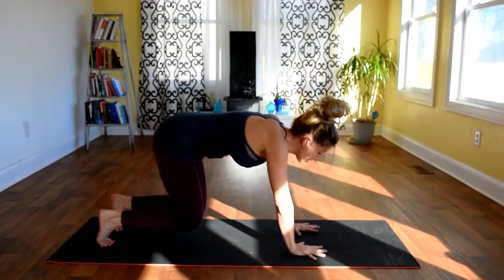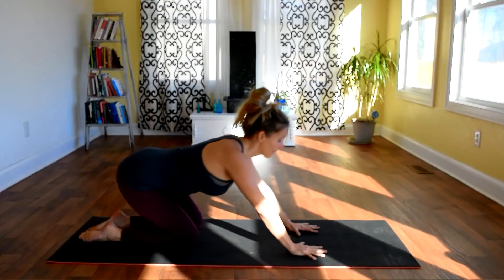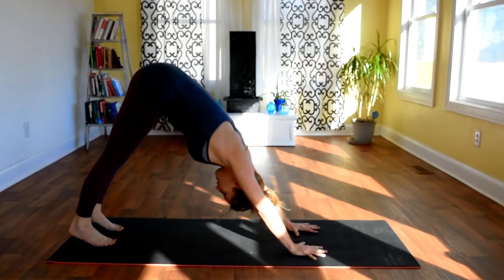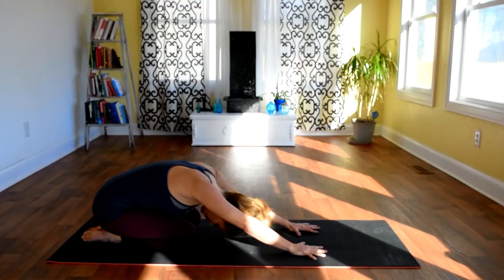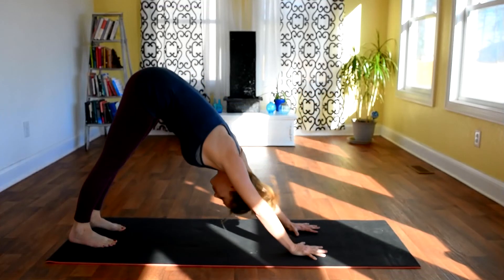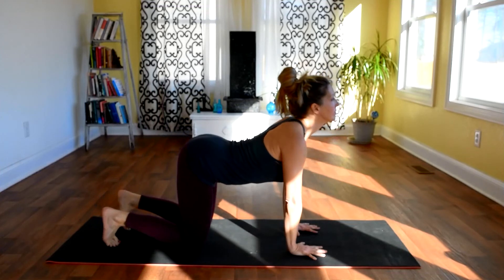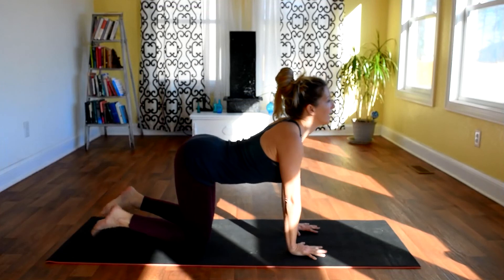We're going to inhale back down into our cow, so moving through our table top, arch the spine — you can keep the toes in to deepen that stretch — and exhale back into child's pose. Inhale up into cow, exhale back into down dog, inhale back down into cow, and exhale child's pose. Continue cycling: inhale cow, exhale down dog, inhale cow, exhale child's pose. Inhale cow, exhale down dog, inhale cow, and exhale child's pose.